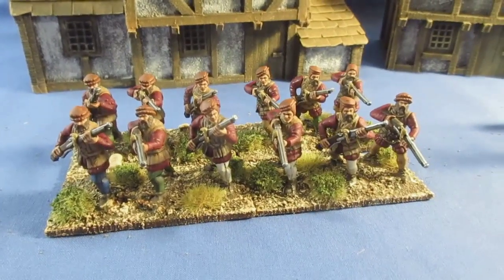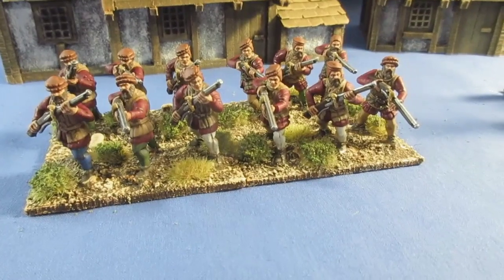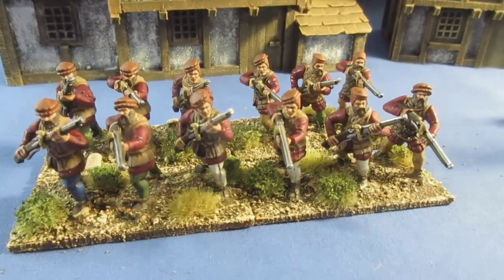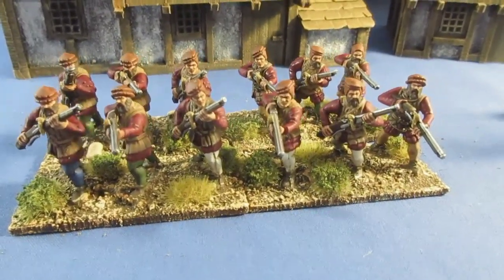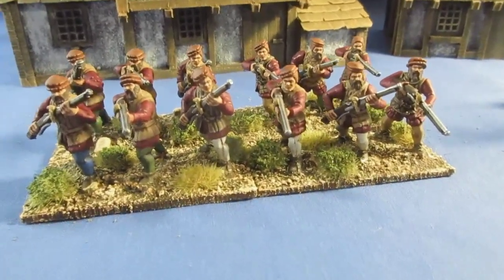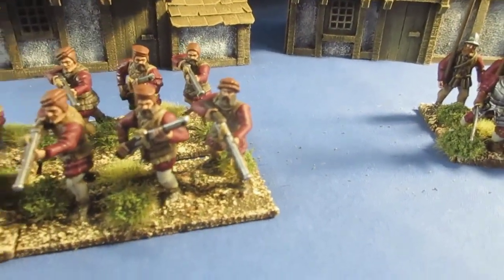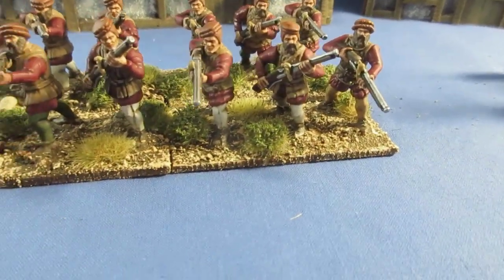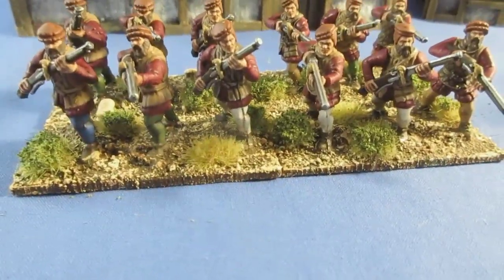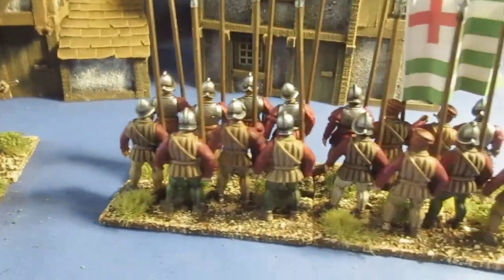The caliver men are a mixture — I think three different poses from the Wargames Atlantic set. They're called calivers — that is the weapon. Glued on in various positions, fiddly little beggars to glue on, but I do like the poses. The one at the front is probably the best pose — I managed to get him bringing the caliver up to fire but not quite there yet. We've got high port and some firing poses, mixed in — a rear shot of the caliver men and a rear shot of the pike block.